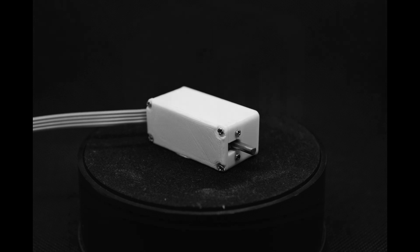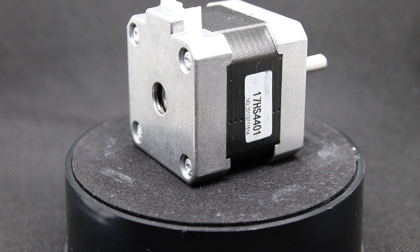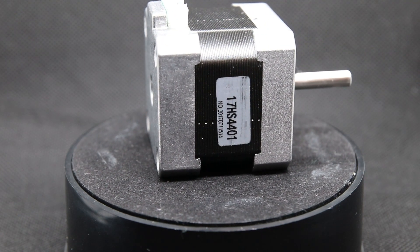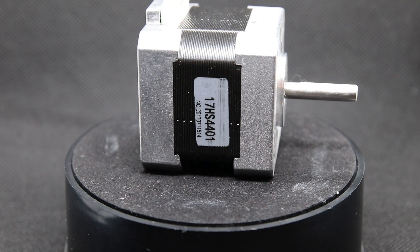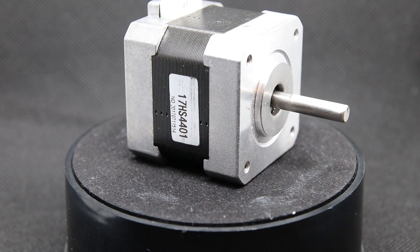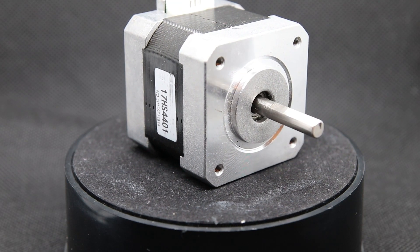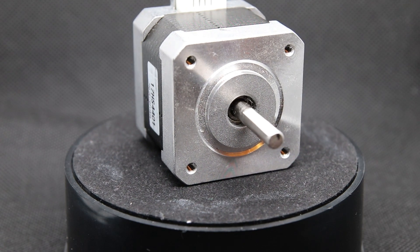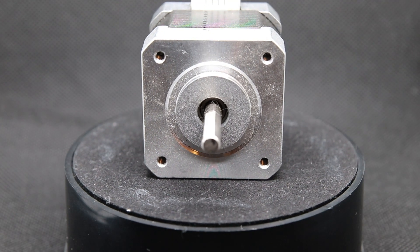Let's compare a stepper motor with my solution. This is a normal stepper motor used in many projects like 3D printers. We have a step angle of 1.8 degrees and a holding force of about 3.7kg on 1cm — meaning the motor can hold 3.7kg with a 1cm lever. At this maximum load the motor needs 1.5A on each phase, and it weighs 255g.